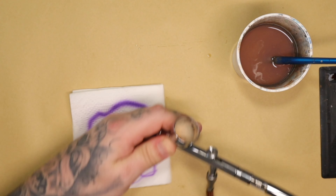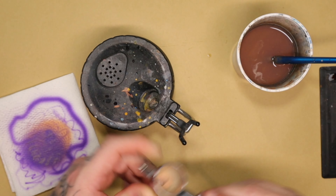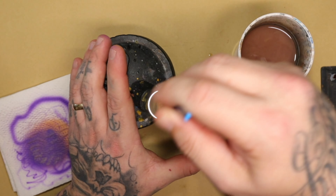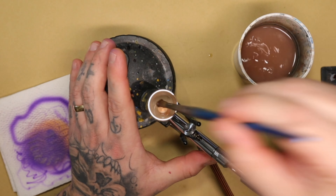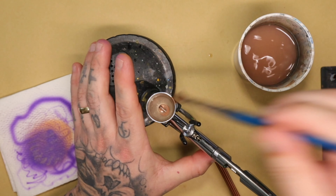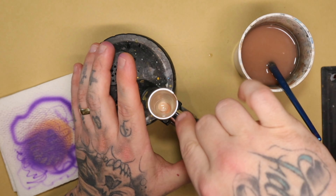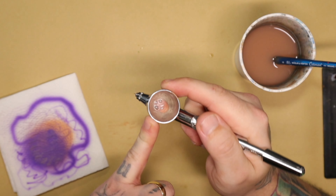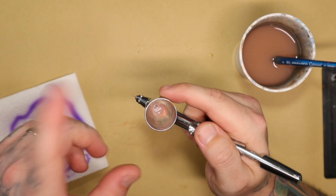My airbrush is empty but there's paint on the inside, so now that I'm done the most important thing to do is clean it out immediately. Put my paintbrush inside, dip it in water, put more water in, give it a mix to make sure I've got everything off the edges and sides, clean it out, do it again. That will be cleaning everything on the inside and essentially back-washing the airbrush.